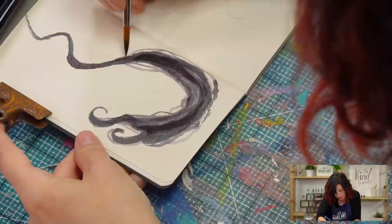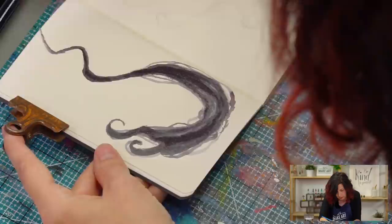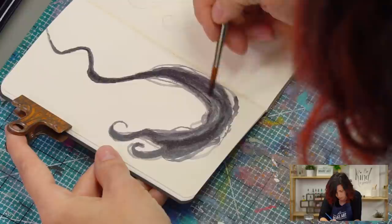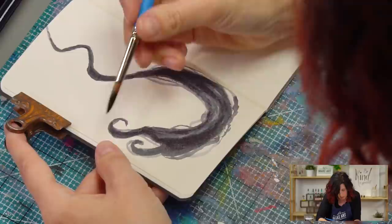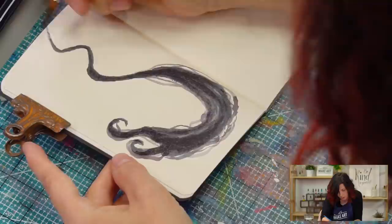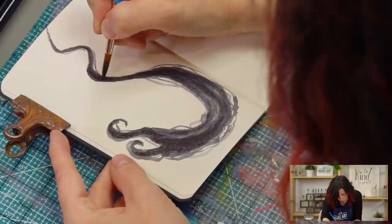You want to have some parts that are pretty dark so that when we go in to add the iridescent paint, it will show up and really pop on that dark part. This sort of paper might tend to bleed a little bit, so if you're worried about that, put a page behind your journal. Just get a little bit of outline of this guy and we're almost there.